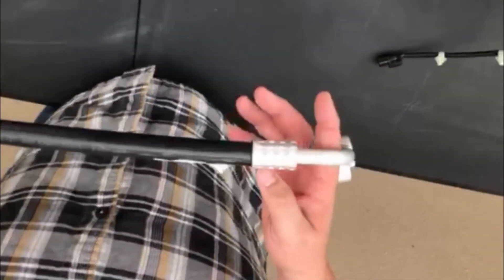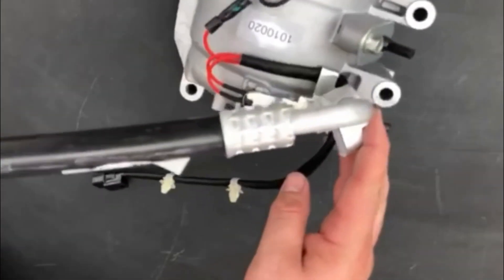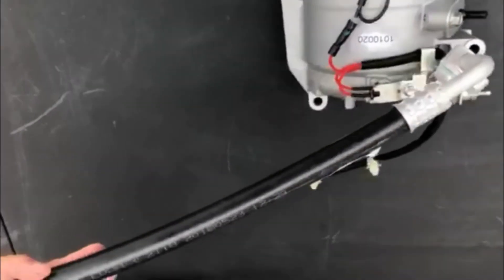If the refrigerant doesn't get to your condenser then your AC will not work. The discharge hose is also known as the high side because it carries the high pressurized refrigerant from the high side components of the AC system to the low side components.